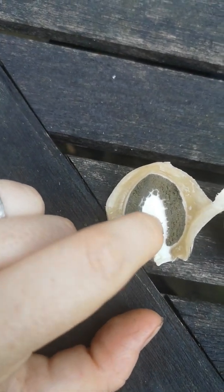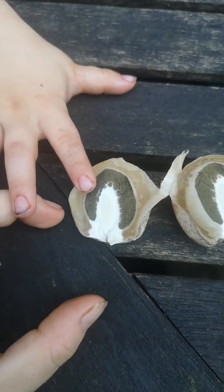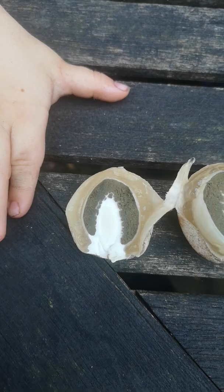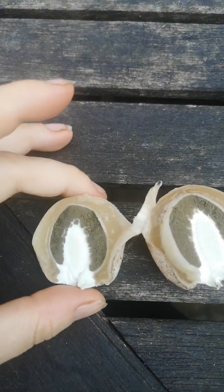This is an edible mushroom. This part in the middle is edible. Some people will just eat the whole thing — I only like the white piece in the middle. It tastes like radishes. It actually smells really of radishes now that I'm sitting here.